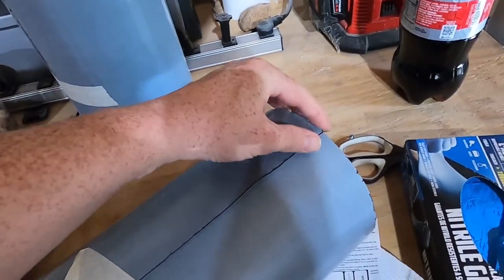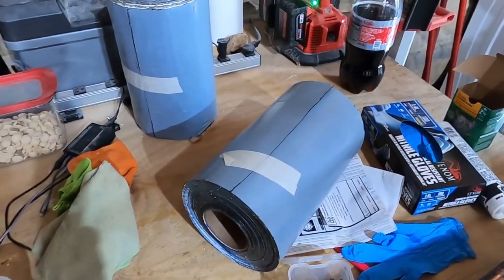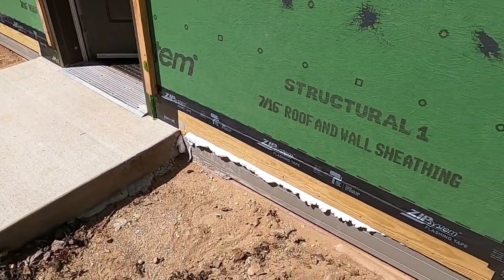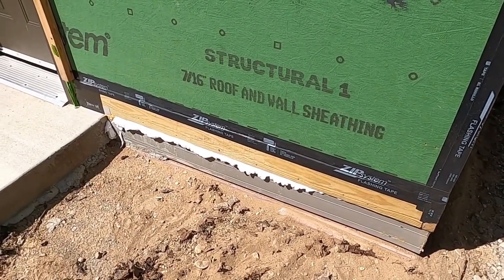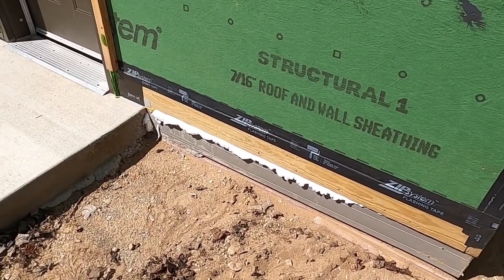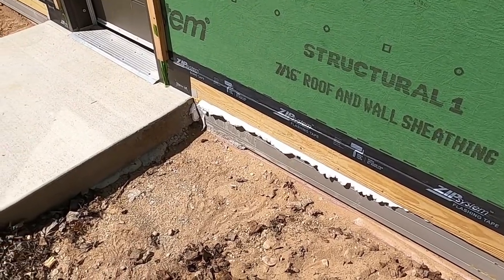We have 132 feet of it, which is more than enough to go around the entire perimeter of the barn. It is peel-and-stick, so we're likely to cut it into smaller segments just to make it easier to manage. We had a few areas where there were gaps, and in those areas we just filled it with open cell foam. Right now it's spewing out especially as the sun hits it, but we'll cut it off within an hour or so and then put the adhesive over the top of that.